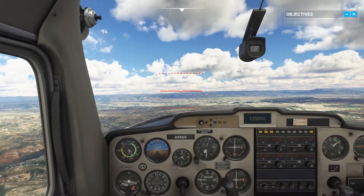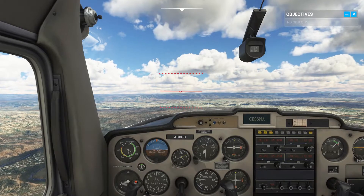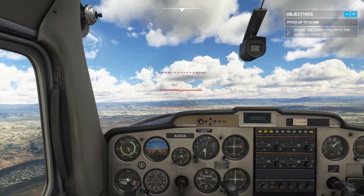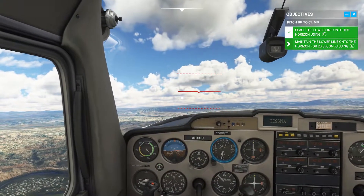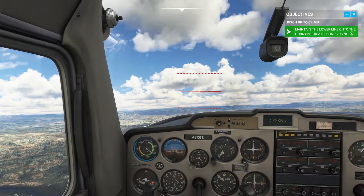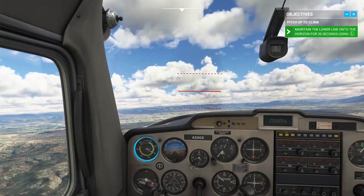Pull back gently on the yoke until the climb attitude line matches the horizon, then maintain that attitude. According to your altimeter, we're gaining altitude. But we're losing airspeed, proving you can't avoid basic physics while making a climb.